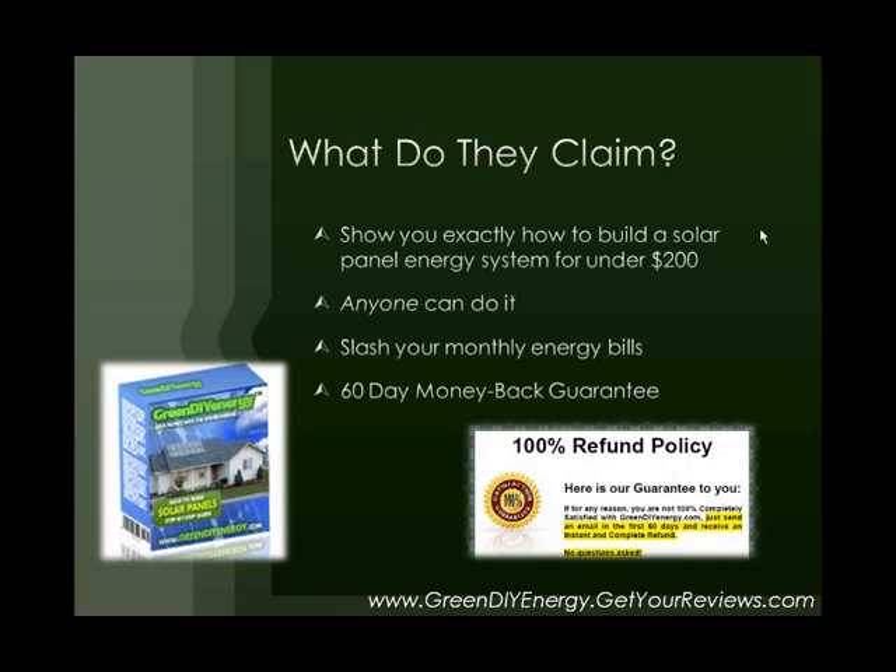So what does GreenDIYEnergy.com claim? They claim that they can show you exactly how to build a solar panel energy system for your home for under $200. They go beyond that — they give an example of how you can do it for under $100. To do it under $100, they say you have to use some used parts, perhaps parts that are broken, do a little bit of repairing, and then you can use them. But if you want to buy all new parts, the simplest method, you're going to spend around $200.